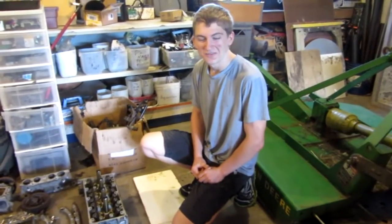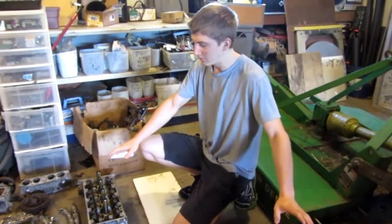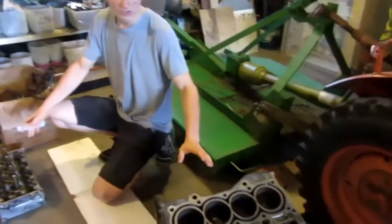Hello everyone, Inventor719 here, and today we've been working on an engine project.